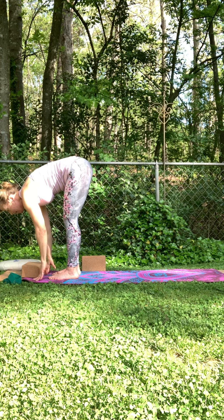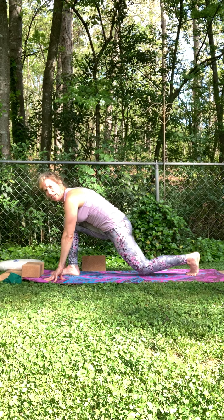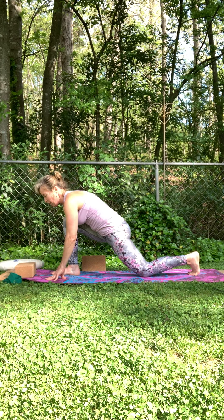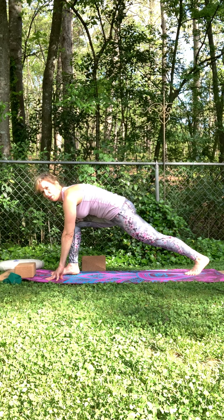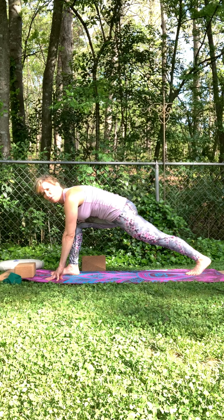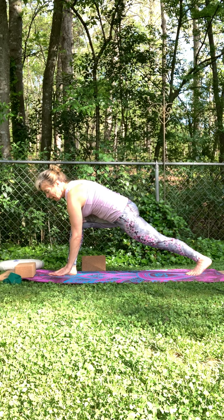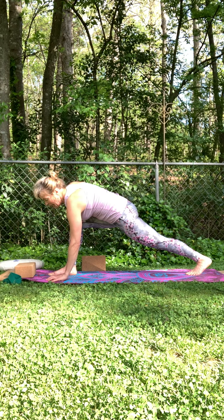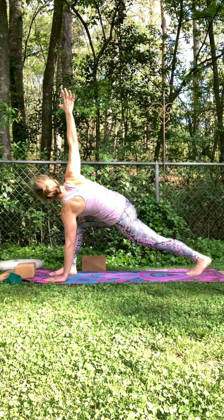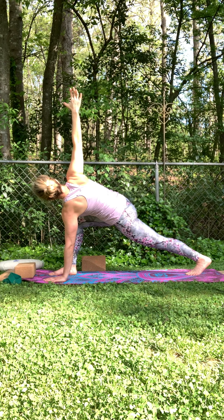And here we'll take that left leg back. This is where you have the option to come down onto that knee in low lunge, or if you'd like to take it a little bit deeper, we're going to do a twist. Keep that back leg active and strong if you have it uplifted. Take that left hand on the inside edge of your mat by your foot, sweep your right arm up and twist. Breathe in here.